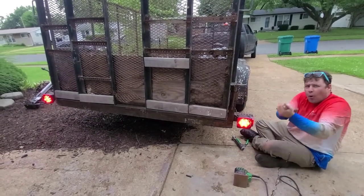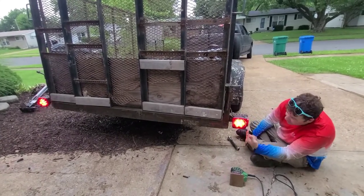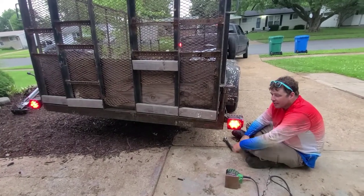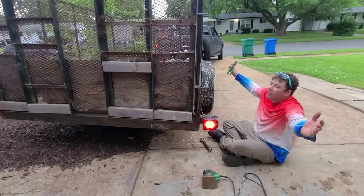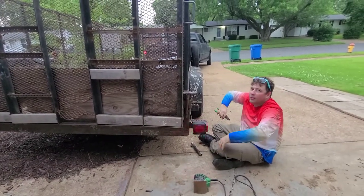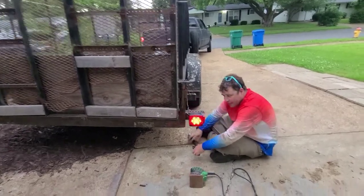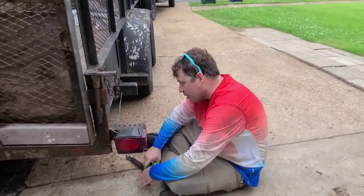Woo! Yeah! We got light. Turn on the blinker. You like that? Turn on the blinker — let there be light. Let there be light. And RJ said, on the second day of work, let there be light. All right y'all, so we got it. There you go y'all — that's your first easy fix.